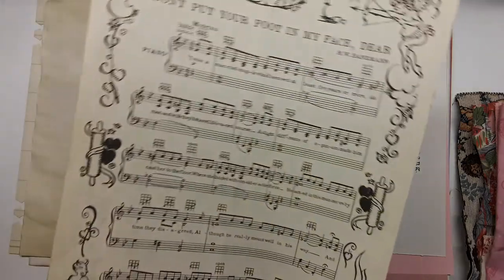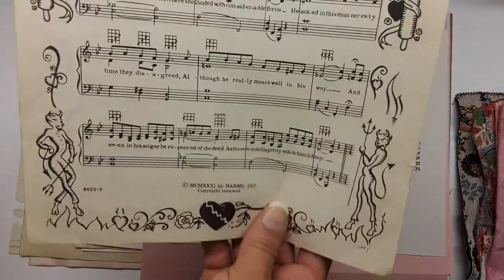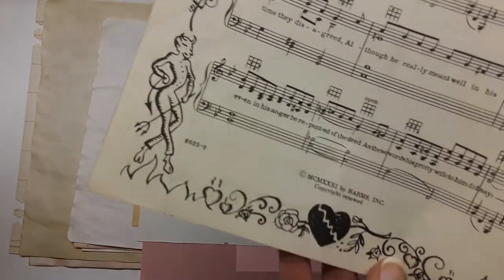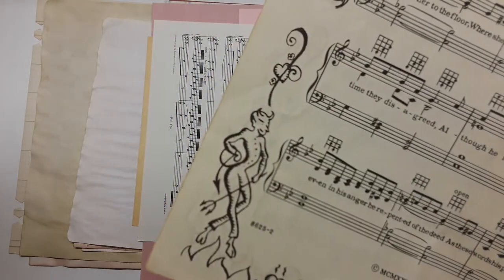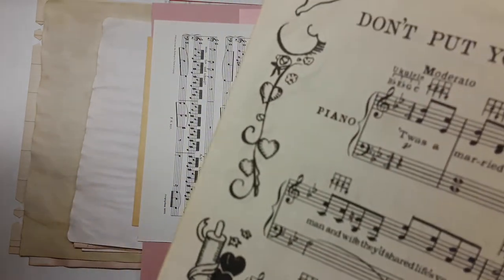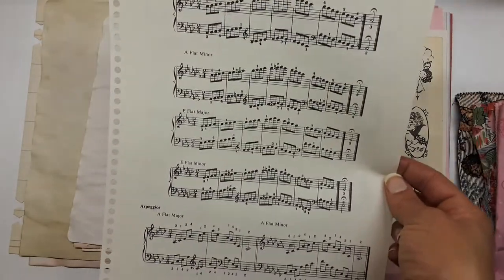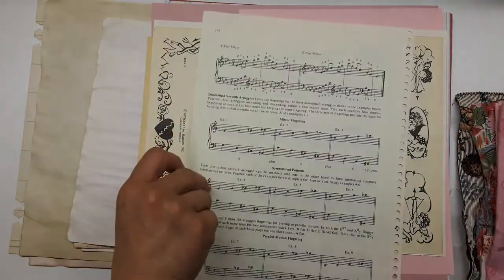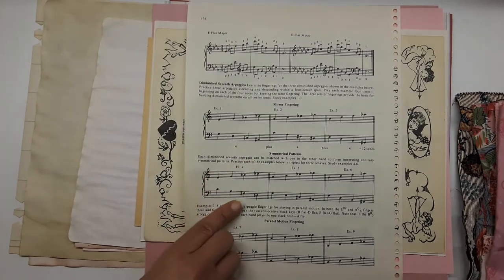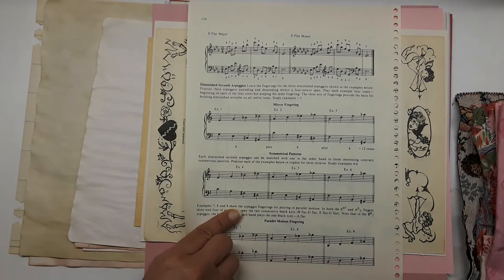Here's a cupid music paper — please don't put your foot in my face! It's got cute little cupids at the top, some heart images, and little devils. There are flowers and another little cupid. Another different music paper — I love this page, I love how the notes flow visually. It's got mirror fingering, symmetrical patterns, and parallel motion fingering.